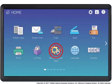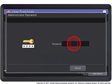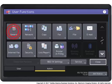Press the user functions button. Press the admin tab. Enter the admin password. Press the general button.